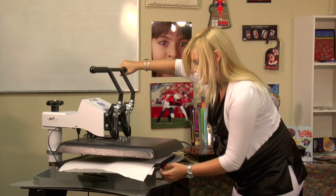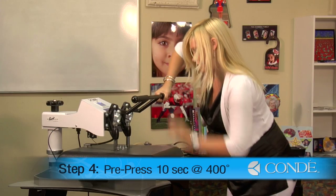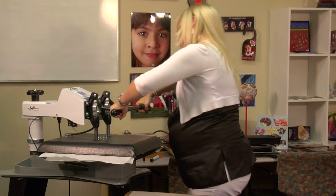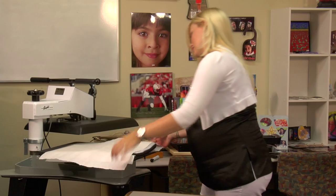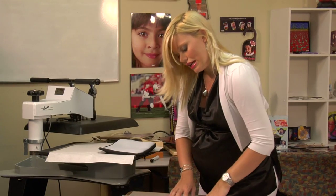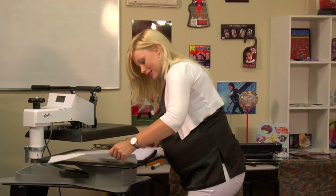I want to make sure that I leave that hanging off the corner of my press. Once I finish with our pre-press, we can lift up and swing away on our press. Remove our top sheet of protective paper. When you press neoprene, you can tell that it has some odor to it, so you're going to want to make sure your room is very easily ventilated.